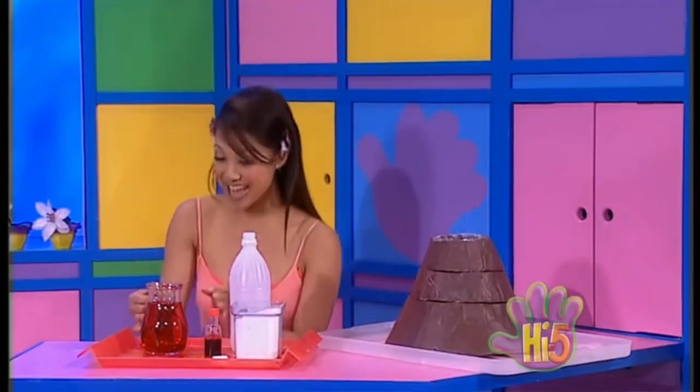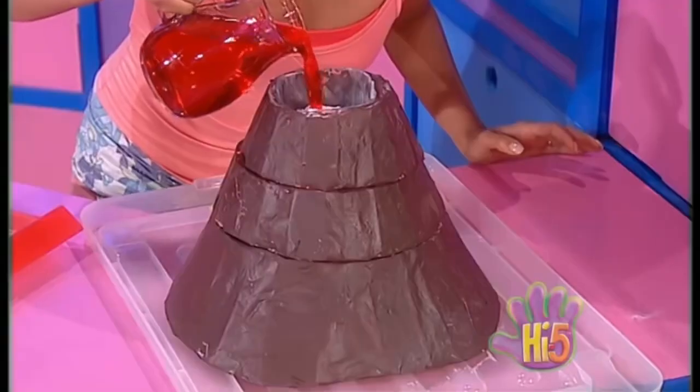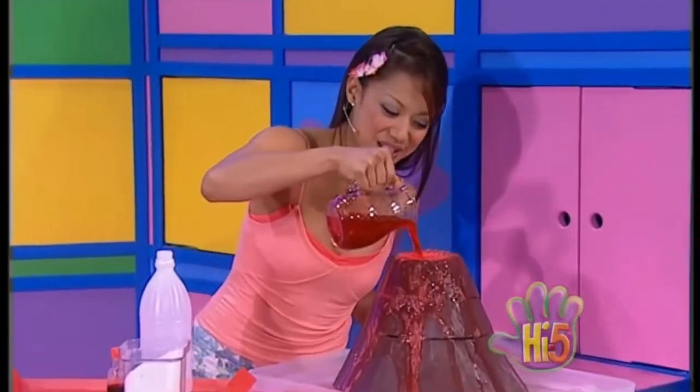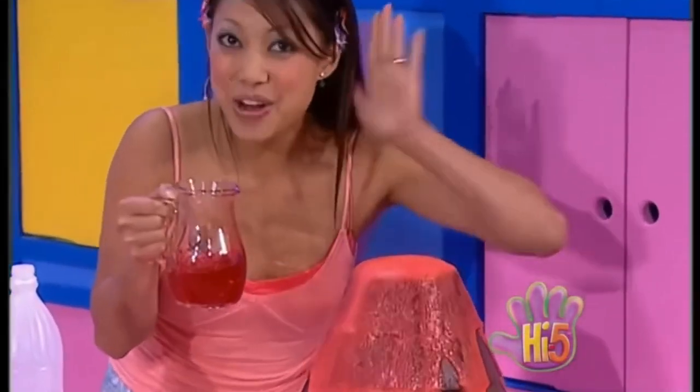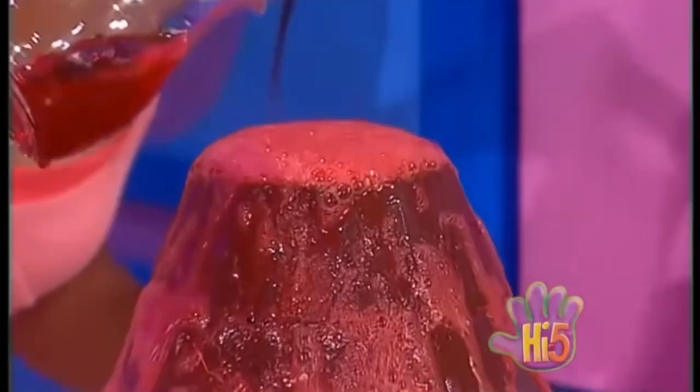And when I pour this colored vinegar, guess what will happen? Bubble, bubble, bubble. See the volcano. Bubble, bubble, bubble. Hear the volcano. Bubble, bubble, bubble. Watch the volcano. Lava bubbles out again and again.